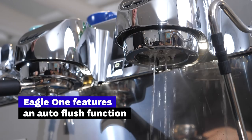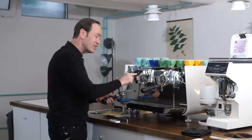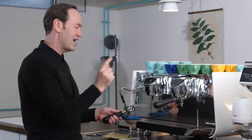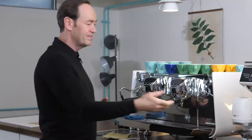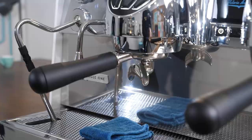On the Black Eagle, if you want to flush between shots, you press once, then twice. If you're making 250 cups of coffee in a day, you're pressing that button 500 times. With the Eagle One, suddenly I'm pressing it much less — it's faster for me, it's better for the button, and it's mildly amusing that it does it itself.